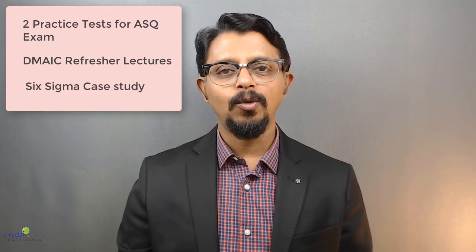In addition to these practice tests, I've included a few lectures which would act as refresher topics on Define, Measure, Analyze, Improve and Control — the various phases of Six Sigma. And I've also included one end-to-end case study which can give you a little bit of practical exposure on this topic.